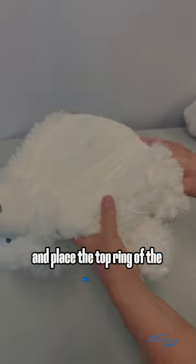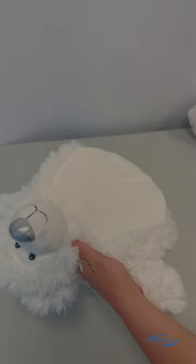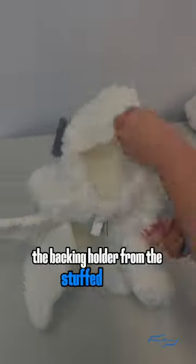you can go ahead and place the top ring of the Mighty Hoop and adjust the areas that need tightening. Make sure that before you start embroidering, you're removing the backing holder from the stuffed animal.